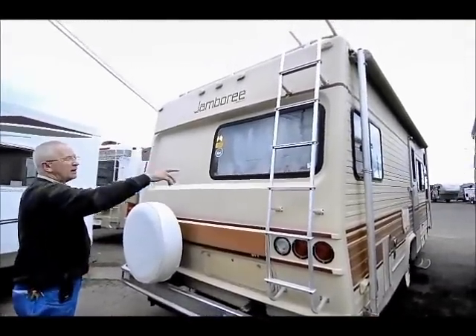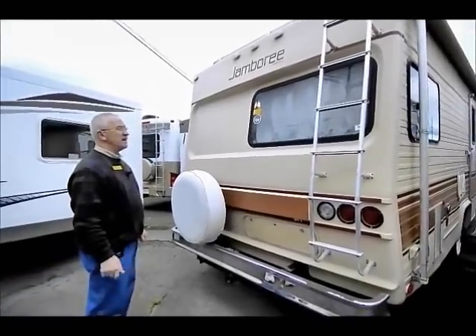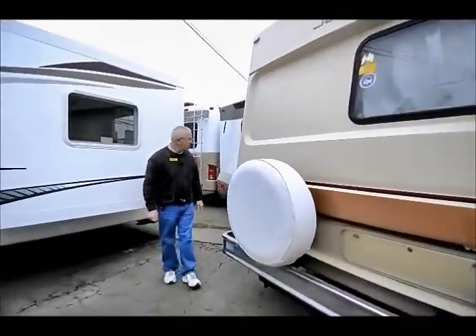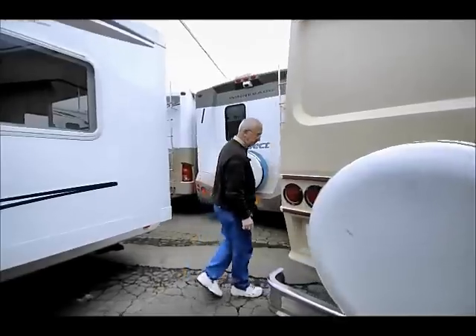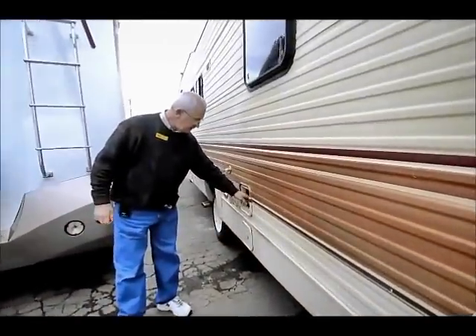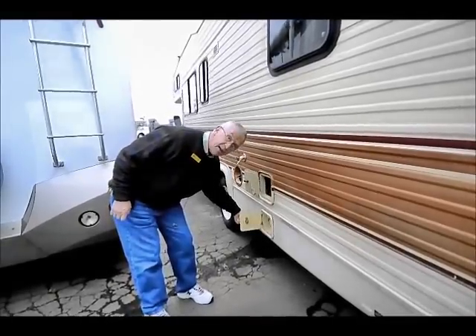Ladder and luggage rack up on the top to get up there so you can take care of the roof as far as sealing it, because you do need to do that every couple of years. These things are like boats — you've got to take care of them and they'll take care of you. We have a 30 amp cord service tucked into this little hole here and down below we have a place to keep our sewer hose.